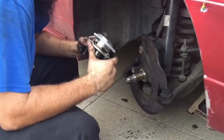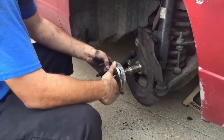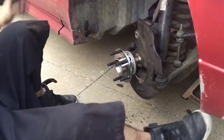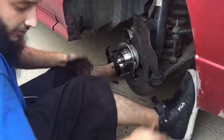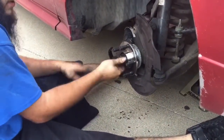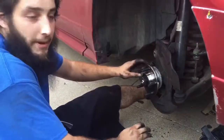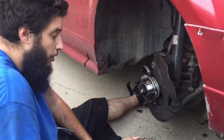Pretty much what you're gonna do is work backwards — the same way you took it all apart is the same way it goes back together. Start with the hub; it may give you a little trouble but it slides right on. Then your nut, and once the nut is tight put the rotor back on. For the brake caliper, you might have to decompress it a little to get the brake pads to fit back on. Then all that's left is the rim and tire — don't forget to tighten all your bolts.